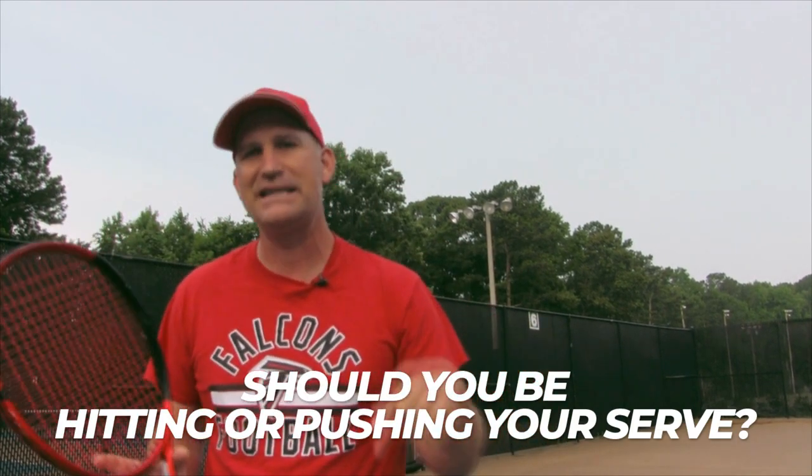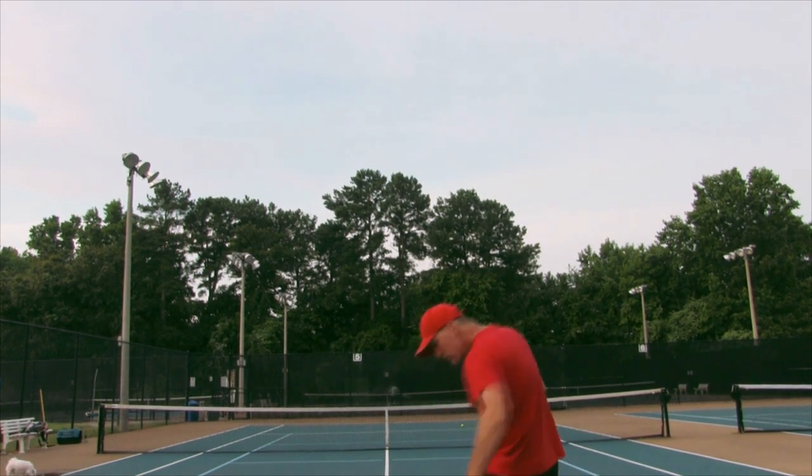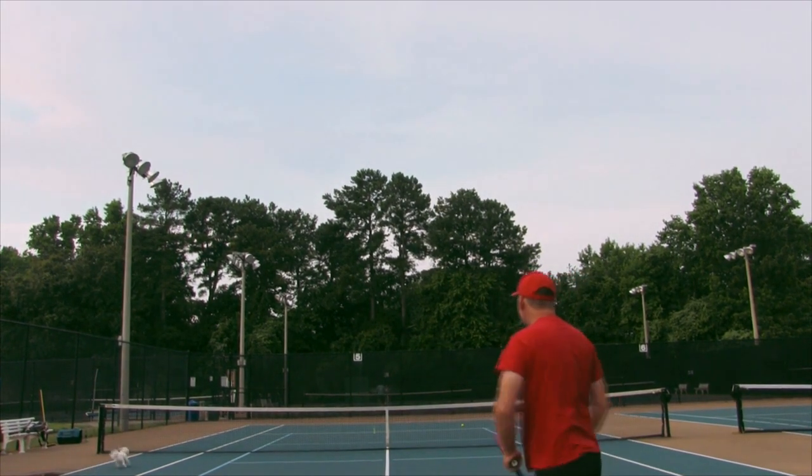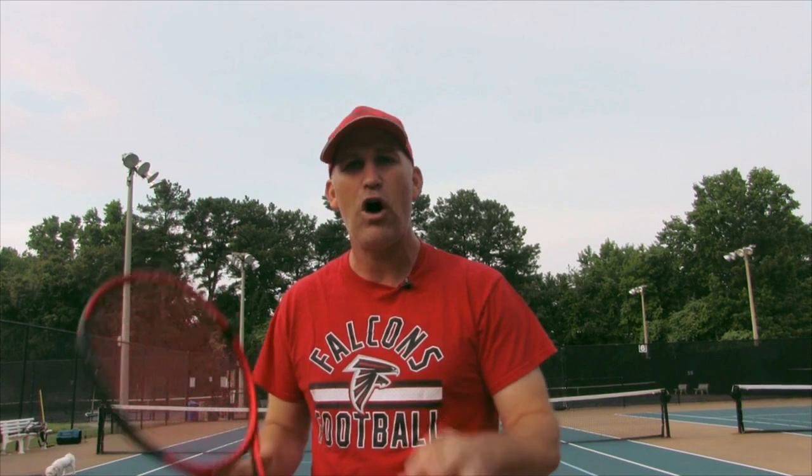The advice I'm about to give you might shock a lot of you, but hear me out. I recommend that most of you watching this video in the short term should probably be pushing your serve in if you want more success in your tennis matches. Because unless you have the fundamentals down — you've got your continental grip mastered, you don't have a waiter tray position on your serve, and you feel very comfortable with the concept of spin almost to the point of mastery — if you don't feel like you have all those down, in your matches you are better off pushing your serve in.